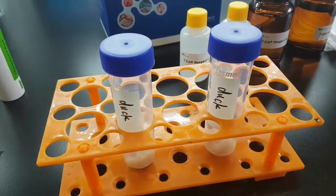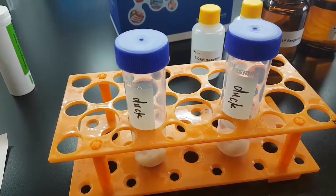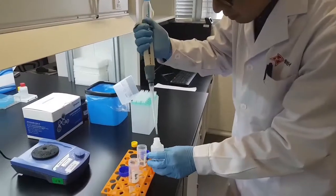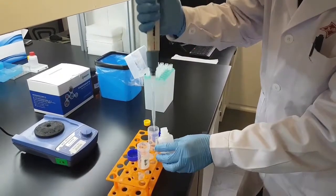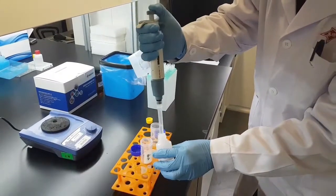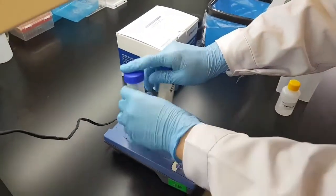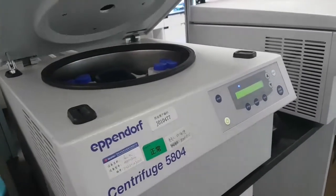Our first step is sample preparation. We have already prepared six grams of homogeneous tissue sample — in this case, duck meat. We take eight milliliters of reagent A (twice four milliliters) and add it to the sample. Then vortex for 20 to 30 seconds, followed by centrifuge for two minutes at 4000 rpm.